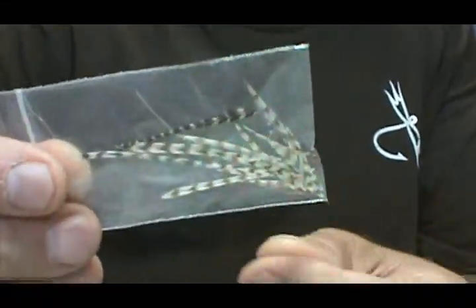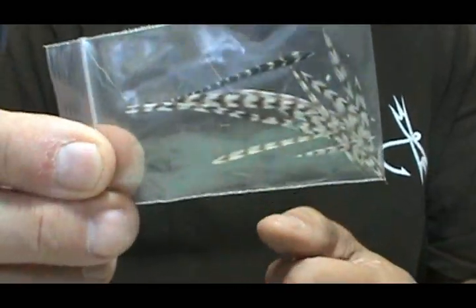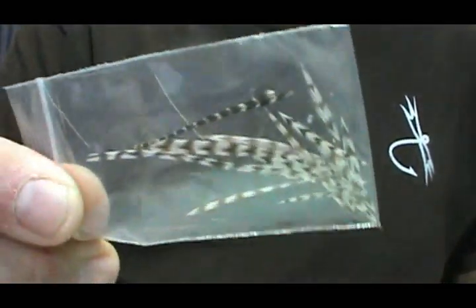So when you get those — especially the grizzly — when you get the tips, don't throw them away. Just put them to the side and put them in a bag. Now you've got hackle tips for your Adams flies.